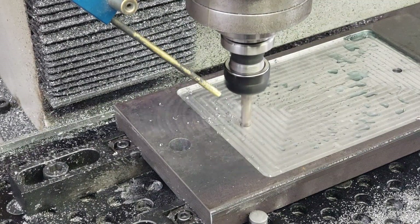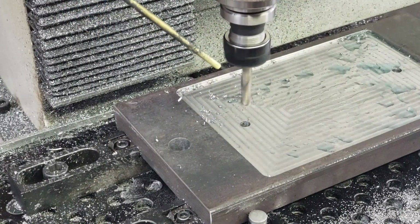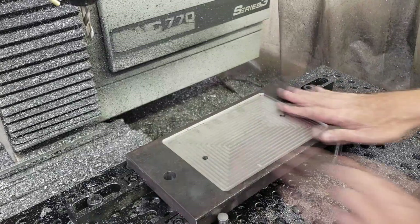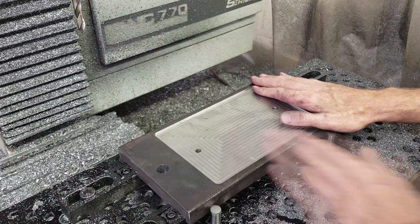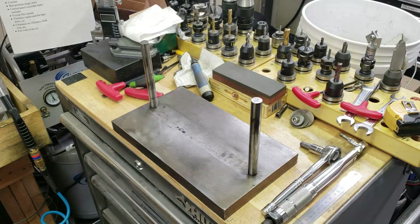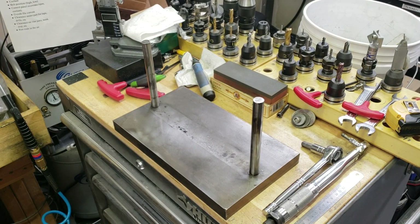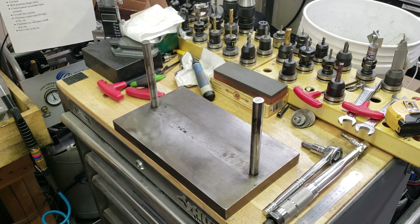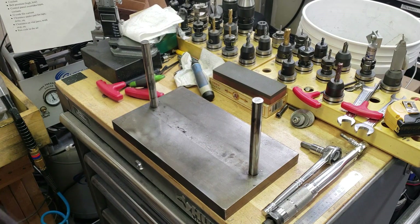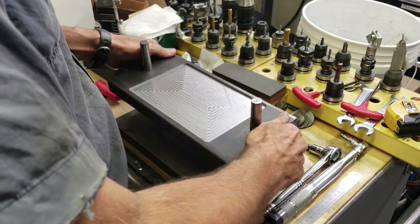Alright, now I'm going to go ahead and drill the two holes. Alright, there it is — all done. Now all I have to do is assemble it together and see what it looks like. Now it's time to fit this all together. Let me start with the base piece here. I'm going to go ahead and put the lower — or the bottom — die holder on.